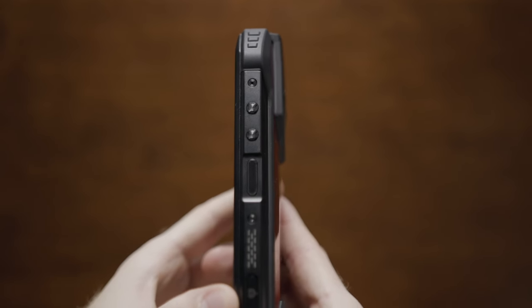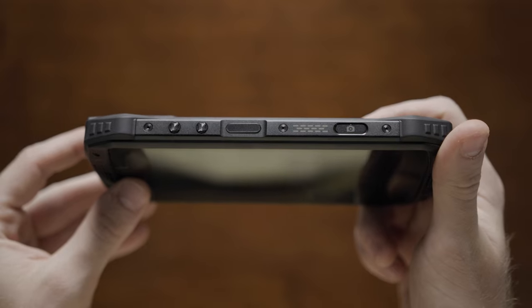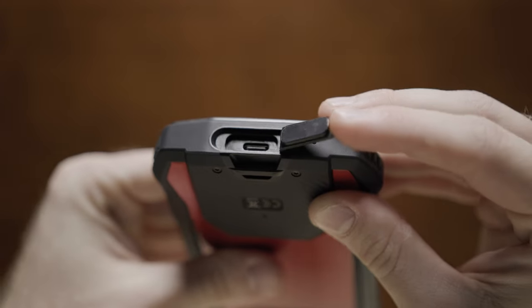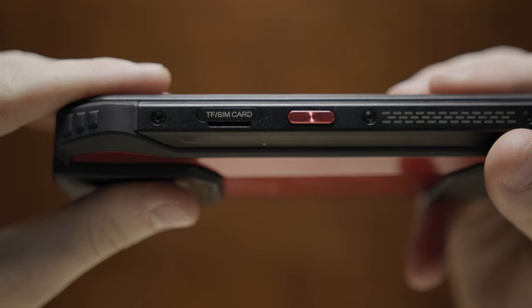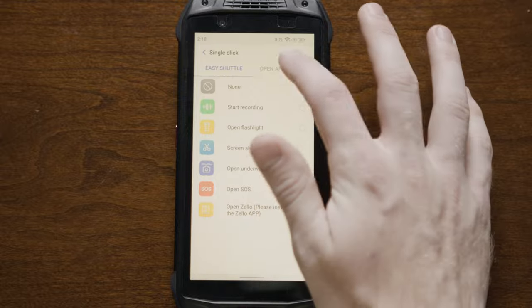Plus, having two large speakers makes it more difficult to accidentally cover one up and muffle the audio. Along the right side of the phone, there are two circular volume buttons, a power lock button with a built-in fingerprint scanner giving you two options for secure unlocks, plus a camera activation and shutter button. On the bottom, there's a USB Type-C charging port with a weatherproof flap and a microphone. On the left side of the phone, there's a dual SIM card tray along with a microSD card tray. It also has an extra button that can be easily customized within the phone's settings.